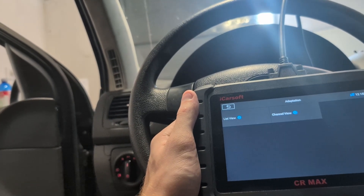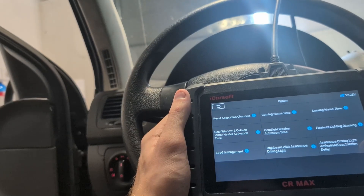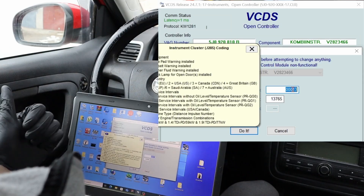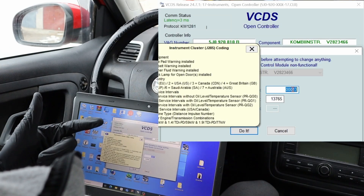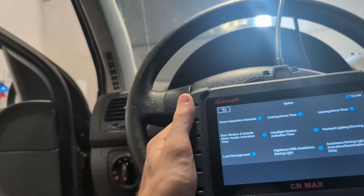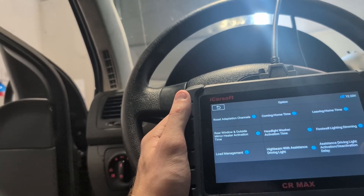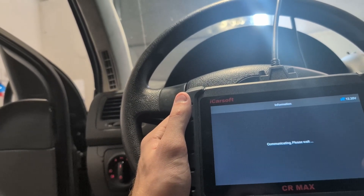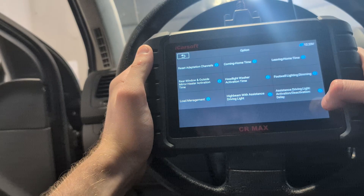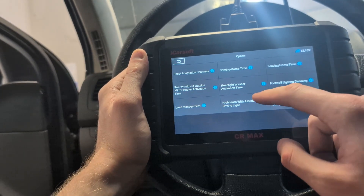These remaining features — adaptation, security login, and coding — are OEM features for VAG vehicles, so it also comes with a lot of OEM functionality. In VAG cars, if you know VCDS, you know it offers coding, adaptation, and security login. All of that VAG functionality is here in iCarSoft as well. For example, in adaptation I can change or unlock hidden features like coming home, leaving home, and footwell lighting. This depends on the car model — the newer your car is, the more options you have to customize.